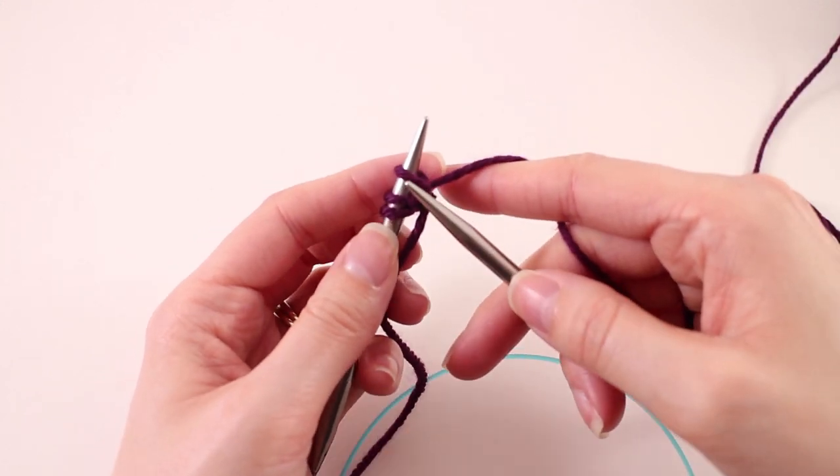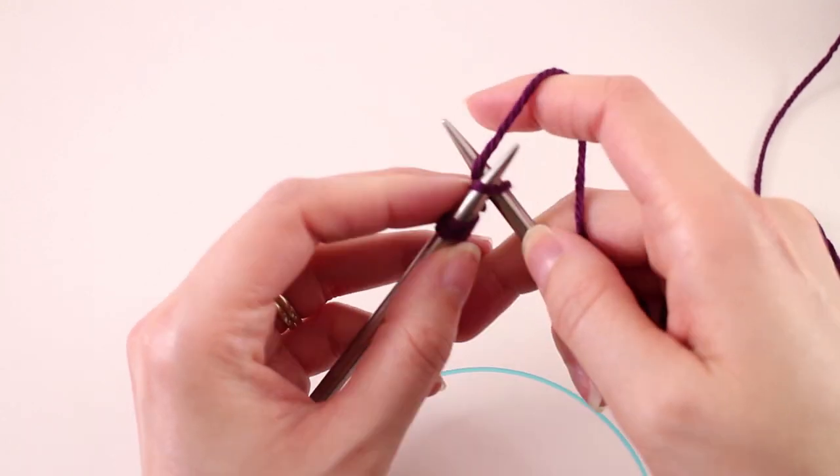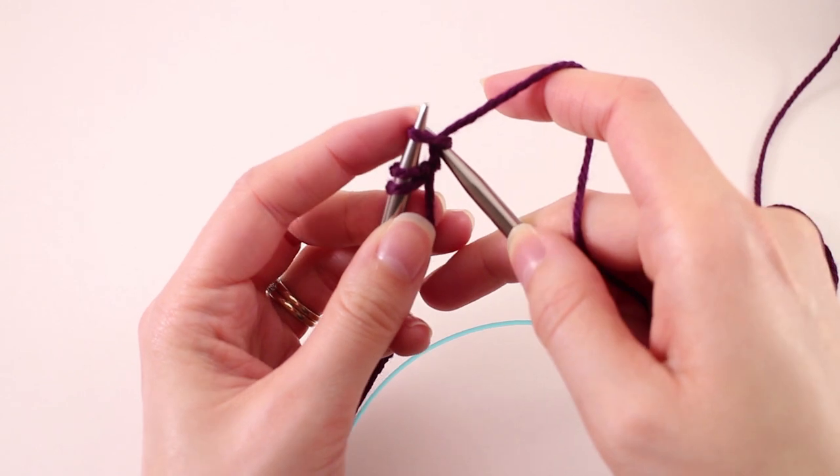The first row is just going to be a little foundation, just something to get us started. What we're going to do is knit all three of the stitches.